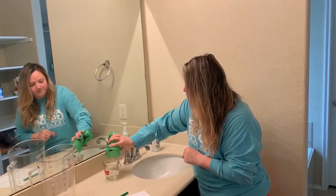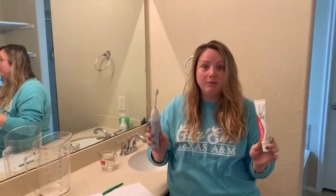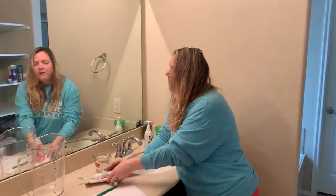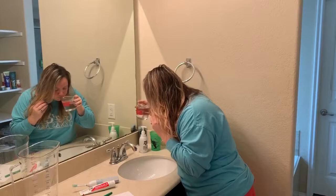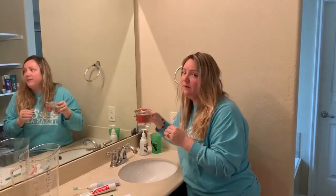What you're going to do is brush your teeth like you normally would. When you get ready to rinse all the toothpaste out of your mouth, you're going to take your measuring cup and rinse with it — I usually rinse about three times.